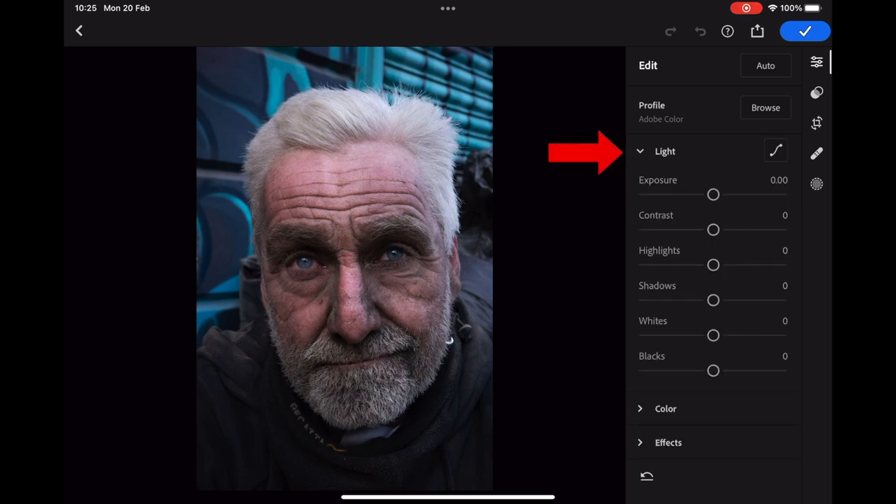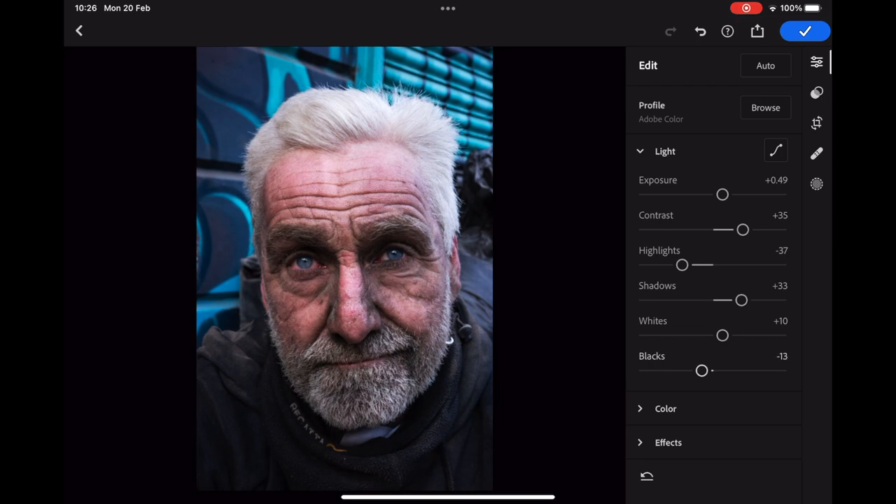With the drop-down menus on the right, we start with the one titled 'light' which gives us options for exposure, contrast, highlight and shadow, and whites and blacks. I start by lifting the exposure by close to half a stop, then adding some contrast before moving to adjust the highlights so I don't lose detail in the highlight on the right of the subject's hair. Next I lift the shadows before tweaking the whites and blacks.